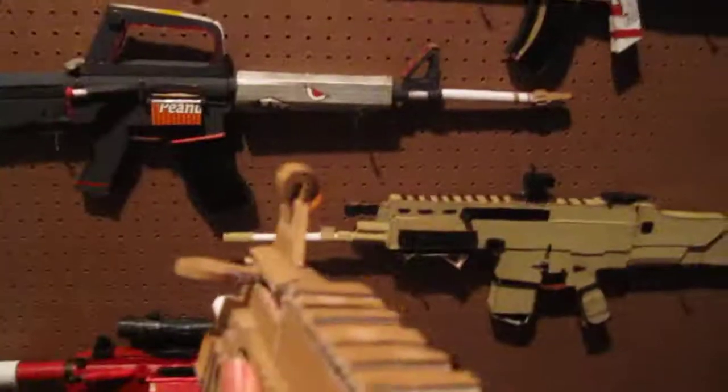Hey guys, what's up? Corporate City here with a UGA mod I made. Here you can see this is a UMP45. Not much function to it — you can put a scope on, but I didn't make a scope for it yet, and the magazine is removable.